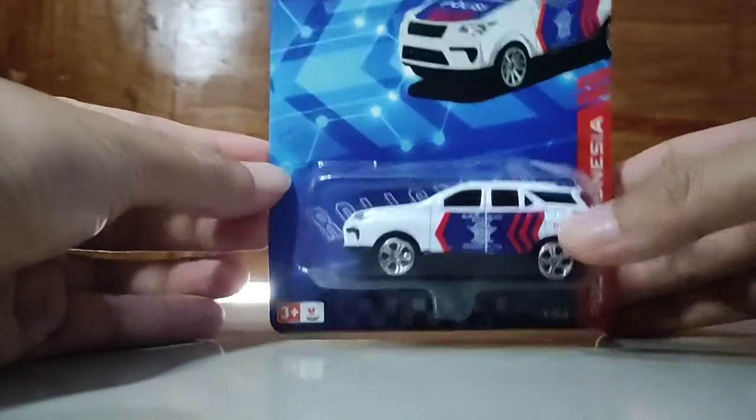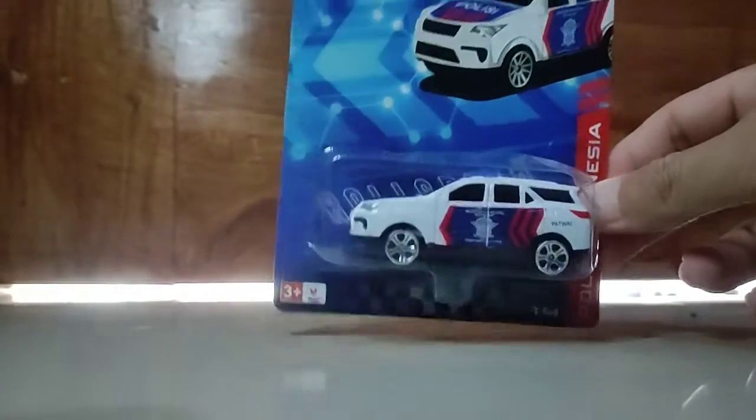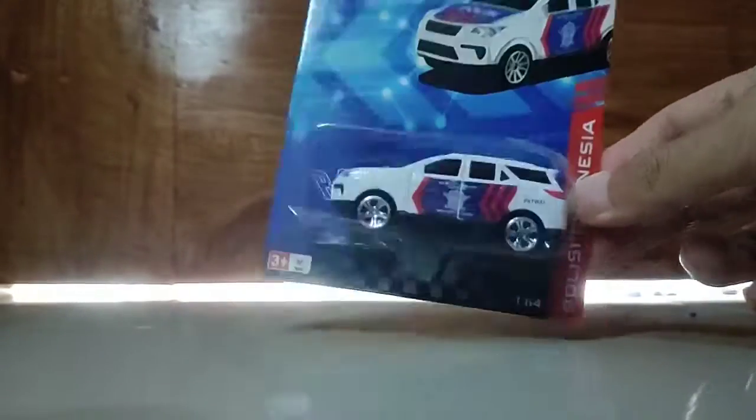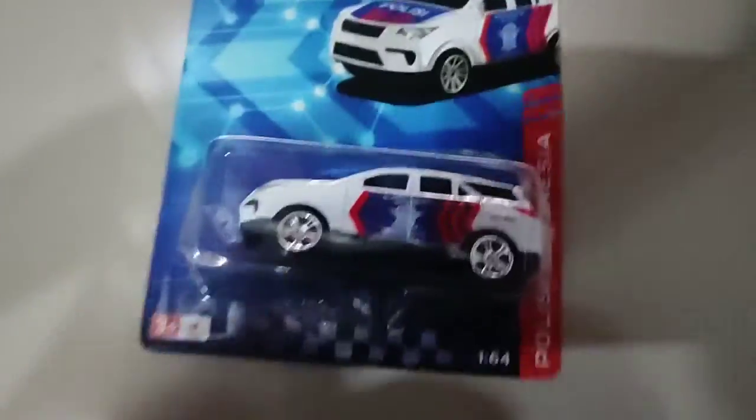Halo guys, balik lagi, di sini dan gue Aawir ya. Jadi sekarang kita akan coba review dan unboxing langsung Dykes Roll Speed RKC ini, untuk yang Toyota Fortuner mobil patwal.